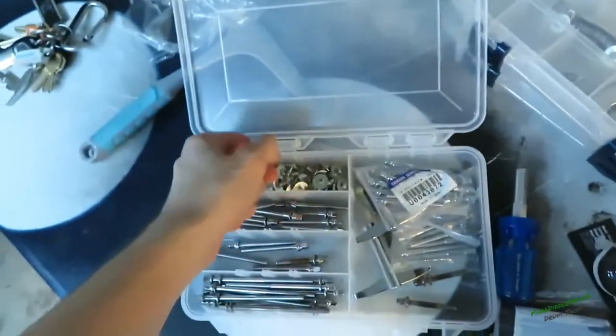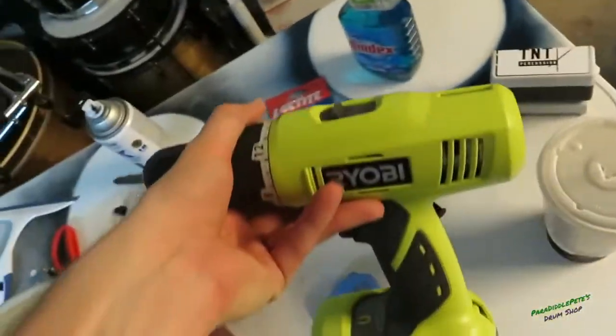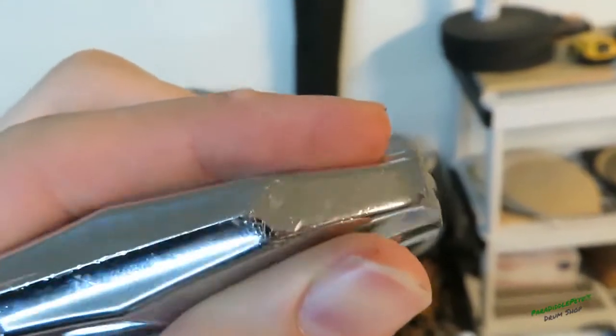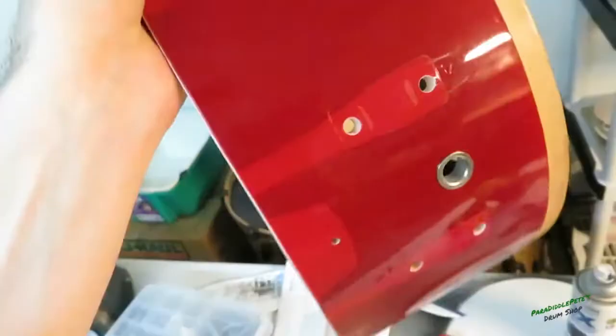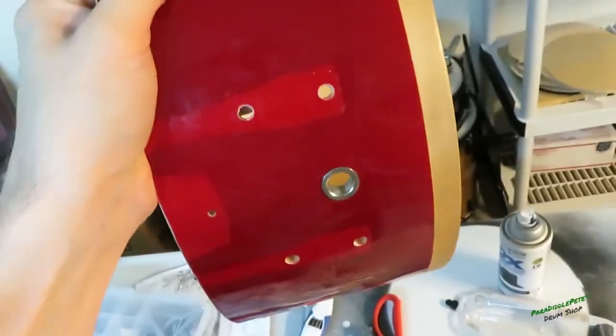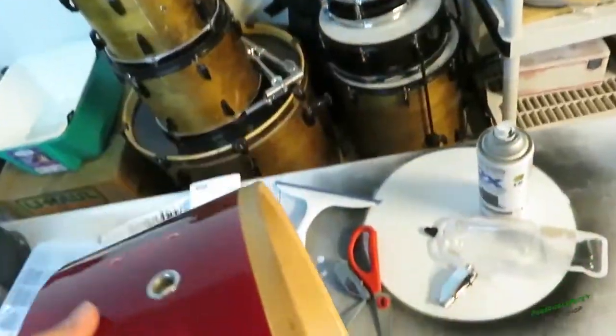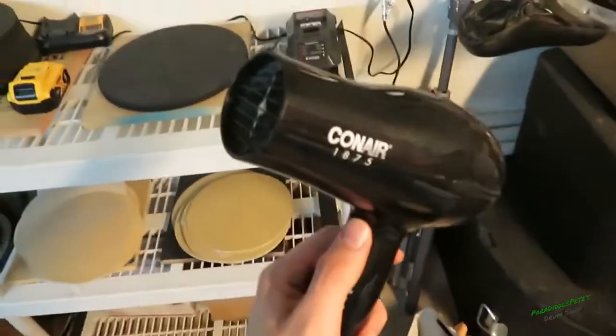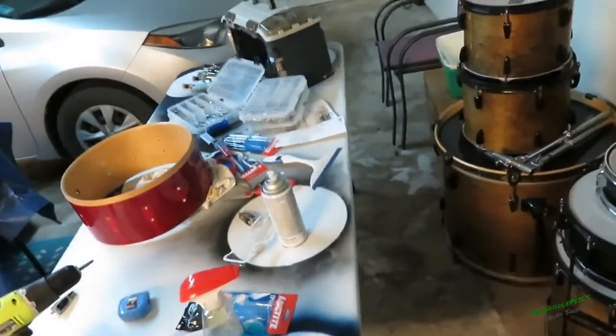I just took off the lugs here. Some of the screws were stripped so it took a little bit longer than expected, but I remembered I had this tool which made things faster. These lugs look weird - it looks like someone cut them or something. I think our drum here has been through a lot. This has been a zombie drum for some time and we are breathing new life into this thing.